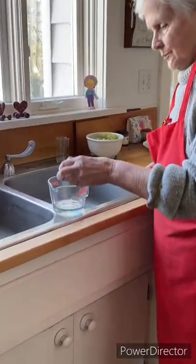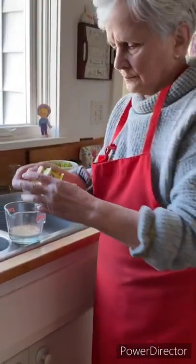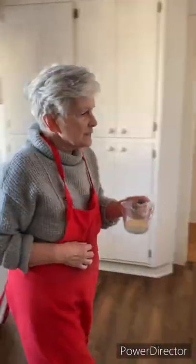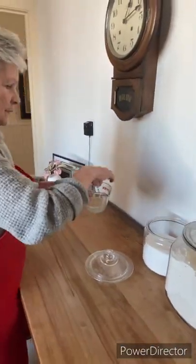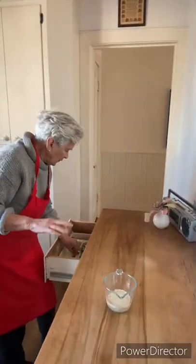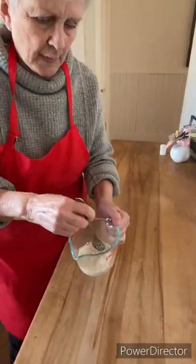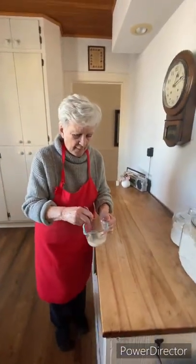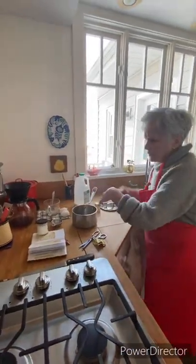It goes in the water. Then sometimes I give it a little pinch of sugar, just to make it happy. Later we give it more sugar. I stir it up a little bit, then we just let it sit here to proof.